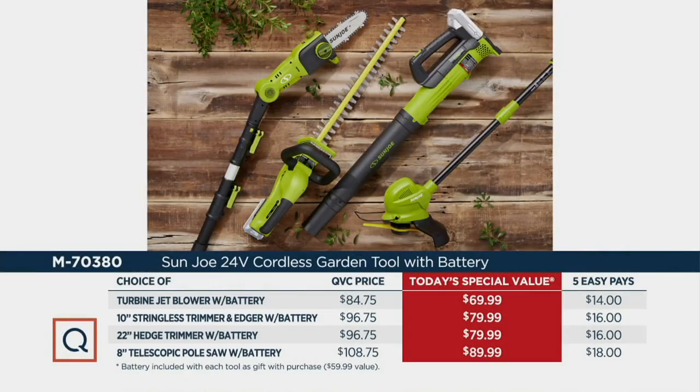Let's go through your choices again. Our Today's Special Value price: the turbine jet blower normally QVC price would be $84.75, but we're giving it to you for $69.99 — and don't forget, we are including that $60 battery free of charge. You're also getting the stringless trimmer, the hedge trimmer with battery, and the pole saw with the battery, ranging from five easy payments of $14 to five easy payments of $18.